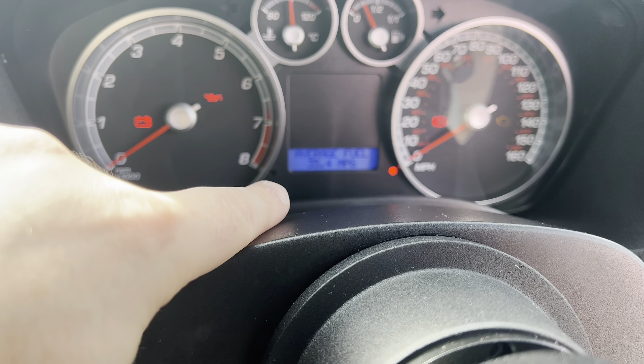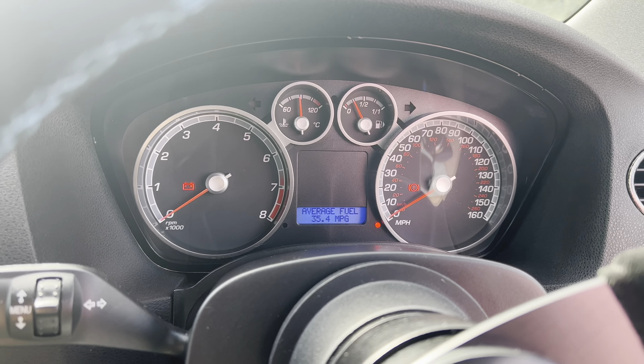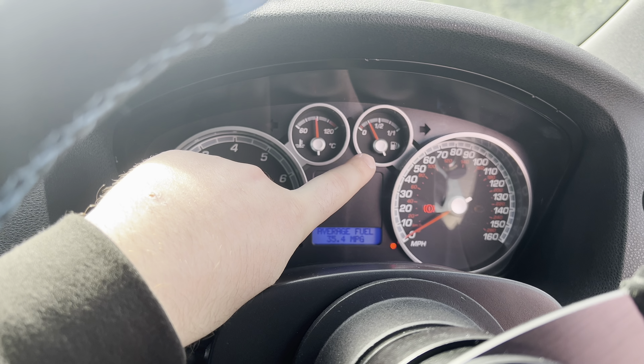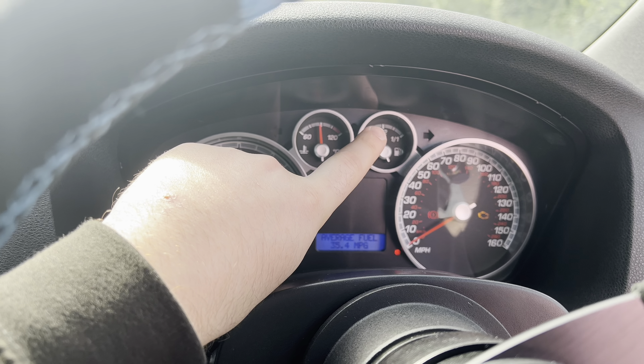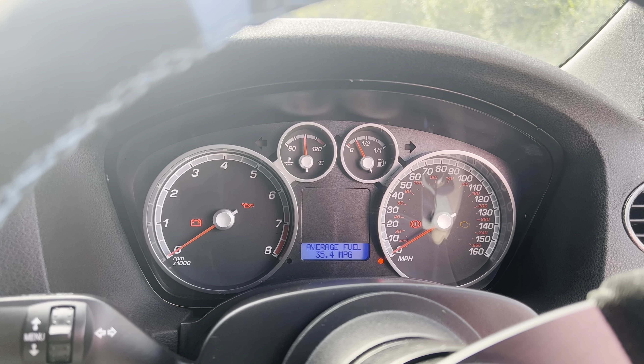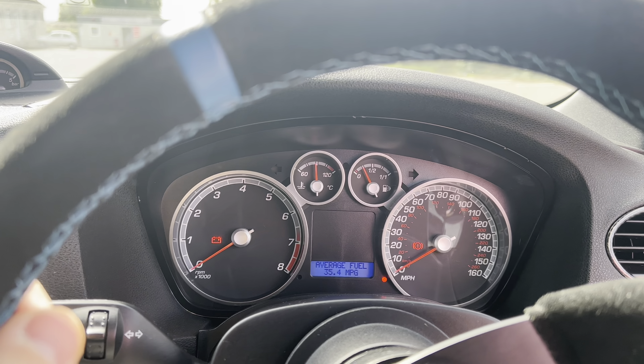35.4 miles to the gallon — I've driven 200 miles to Somerset, had a full tank, and I've still got a quarter of a tank left after doing that little drive today as well. So if you want better fuel economy, go faster, and have your car sound like an ASBO — go Stage 3 hybrid turbo. Better fuel economy, I don't get how, but it is.